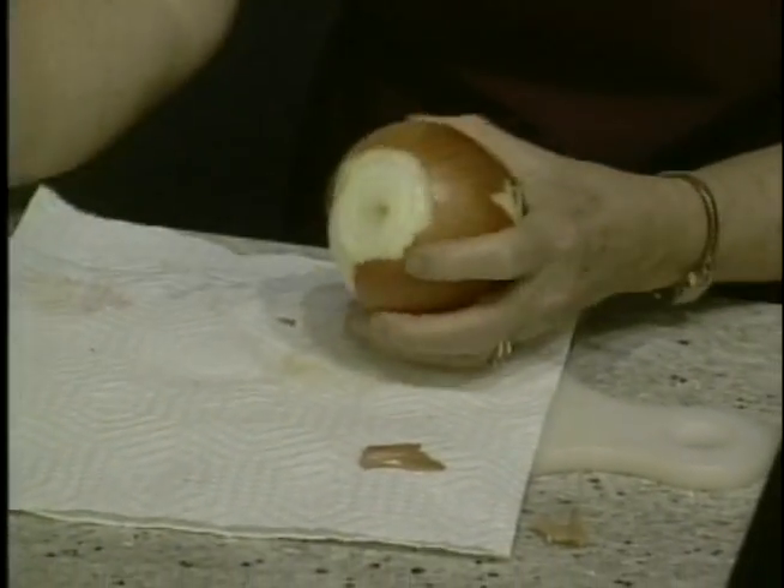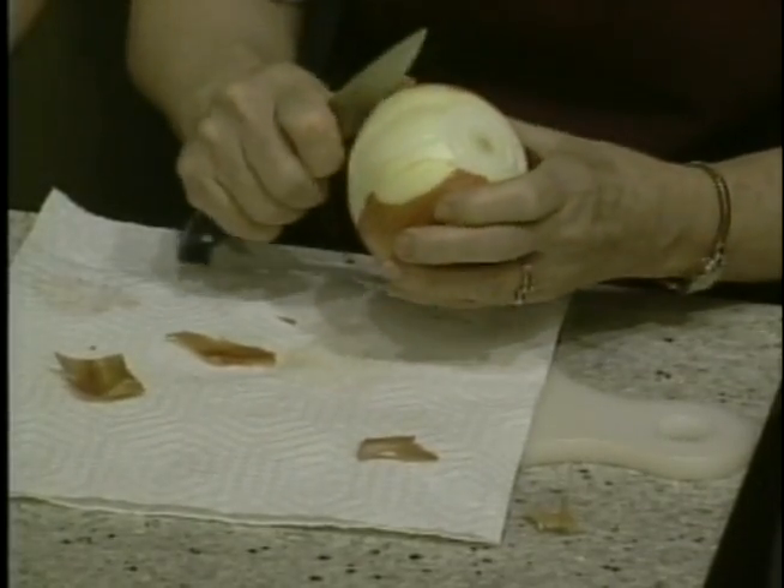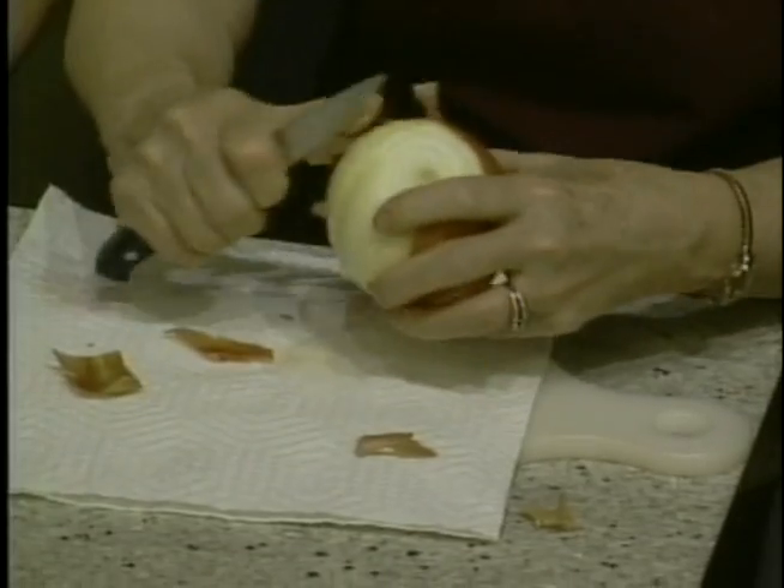I cut the root off first because that will cause less tears for you and me from our eyes — that's the secret. I think cutting the root is a better solution than washing it. I love onions but I'm always crying when I'm cutting them. Well, once you cut the root, you don't have much aroma from them right now.